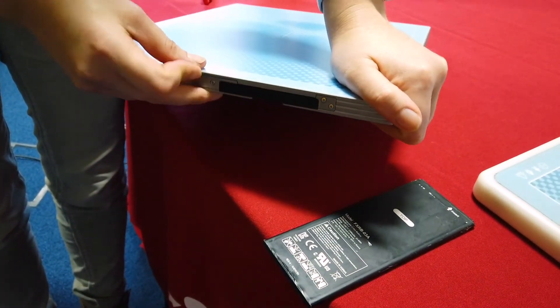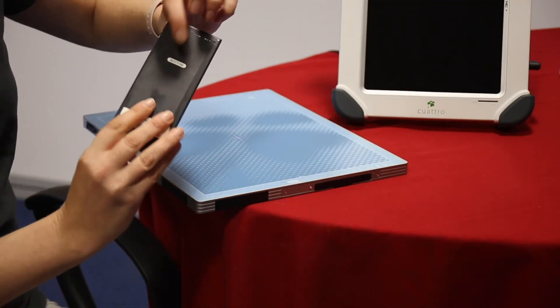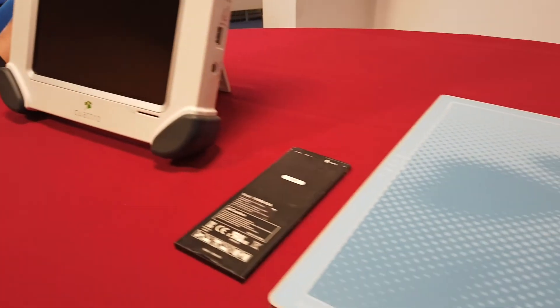Remove them from the charger once they're fully charged when possible. Try not to store the batteries in the plate or in the charger for any length of time.